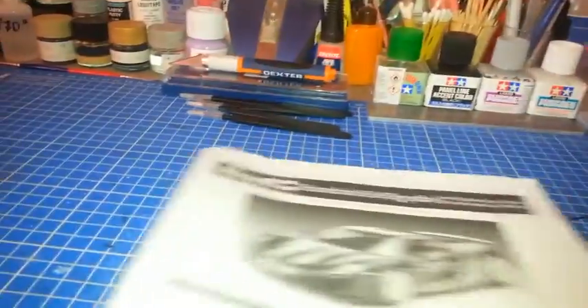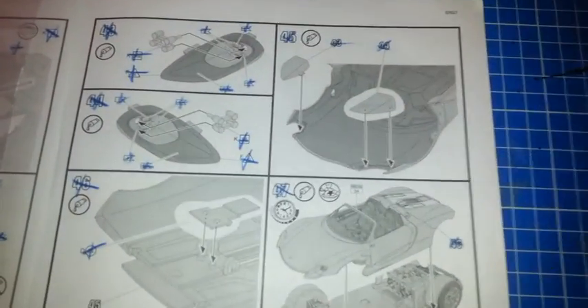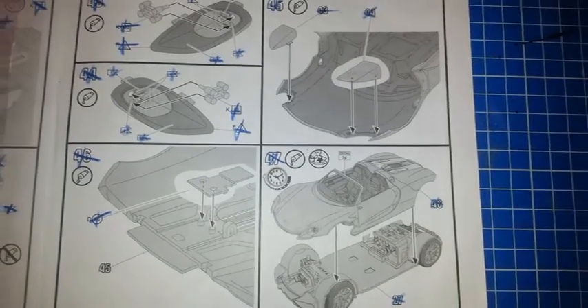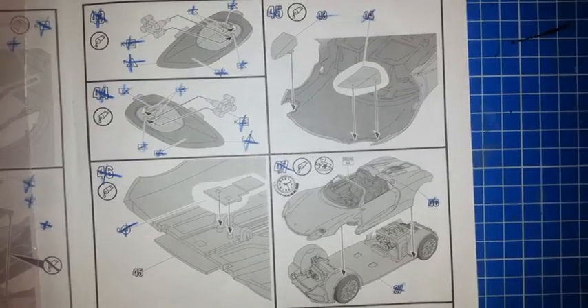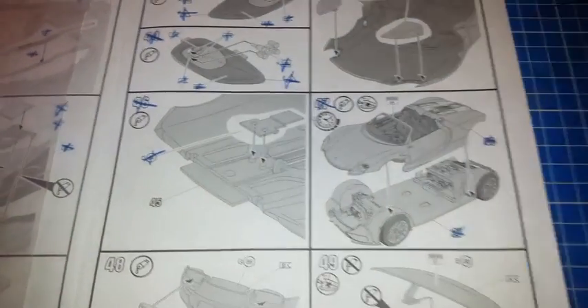Bonjour à tous et bienvenue sur ma chaîne The Web Plastic Model. Aujourd'hui on revient sur la Porsche Spyder 918 Martini Racing. Petit travail effectué hors caméra sur les étapes 43 à 47 — donc les deux phares, une petite pièce intérieure carrosserie, et le montage de la carrosserie sur le châssis.